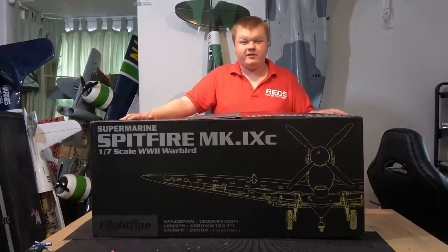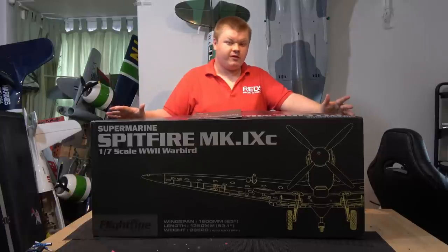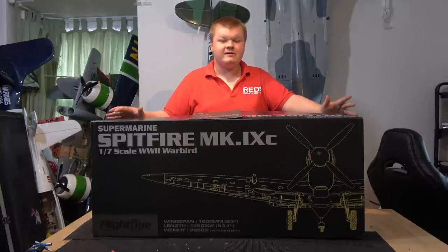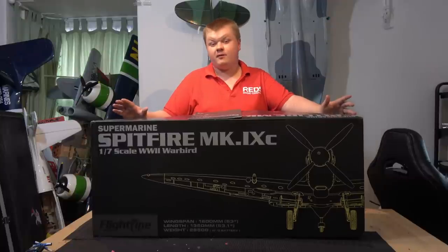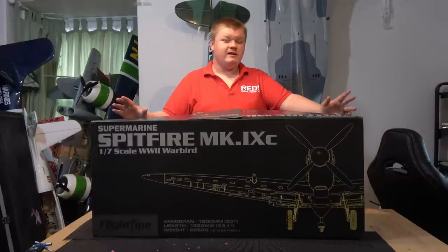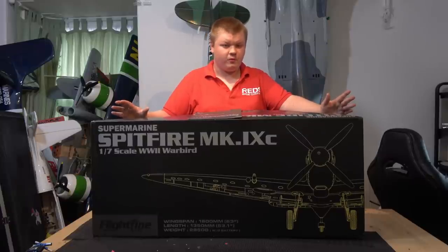Hi guys, it's Tom from RetroRadio Controlled Models. What we have here for you today is the build overview of the Flightline RC 1600mm Spitfire. This model features a four-blade scale prop which is a lovely 16x10 size, making it nice and scale — something you don't normally get on this size of foam warbird.